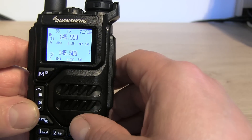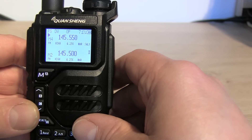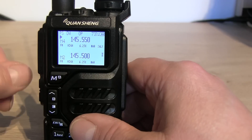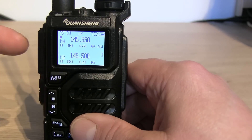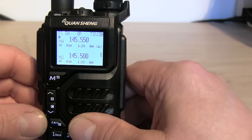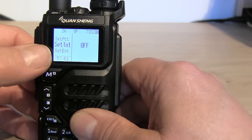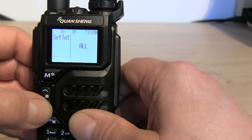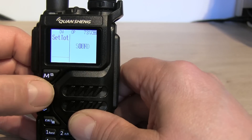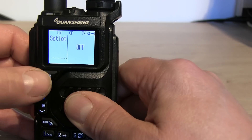I'm not sure if I'd use that regularly, but it could be quite useful when mobile - if you're driving and don't want to hold a mic, you can press and release PTT, talk for your over, then press again to end. There is potential for accidentally leaving it locked on, but you've still got the timeout timer in there that you can set right next to it, so that's a useful safety net.